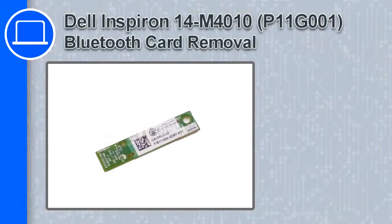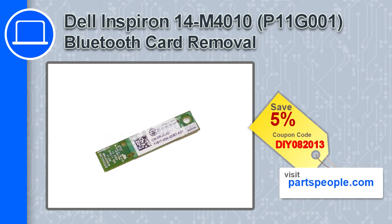How's it going? This is Ricardo, and in this video I'll show you how to remove the Bluetooth card from a Dell Inspiron 14 version M4010. If you're looking for parts for this laptop, go to our website and use this coupon for a 5% off discount.